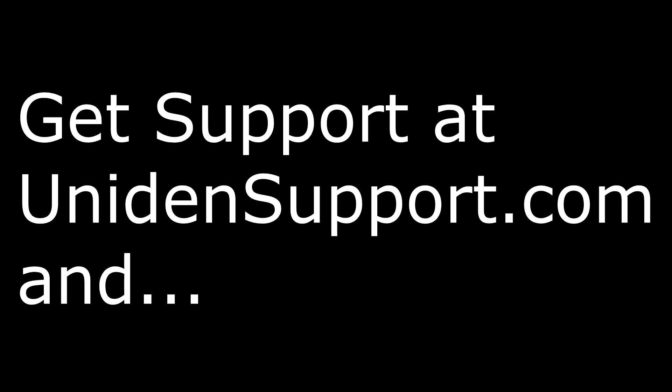This brings us to the end of this video. Please be sure to check out our other videos. If you have any more comments or questions, please visit UnionSupport.com. And don't forget to visit Uniden.com for your main source for accessories and future Uniden products.